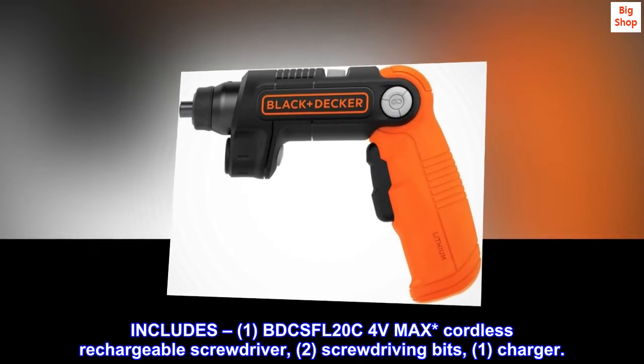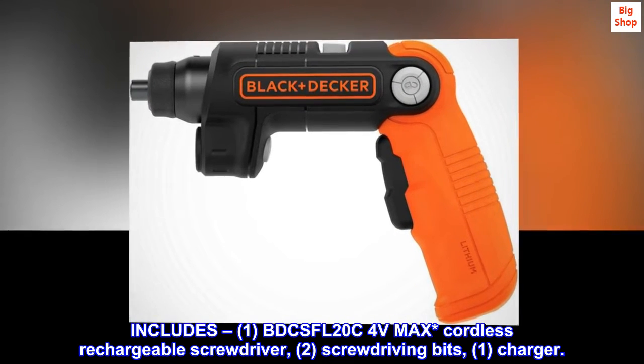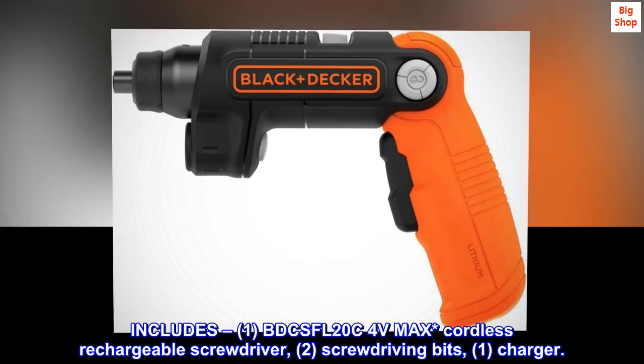Includes: (1) BDCSFL20C 4V MAX cordless rechargeable screwdriver, (2) screwdriving bits, (1) charger.